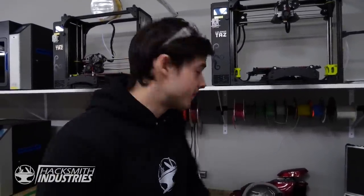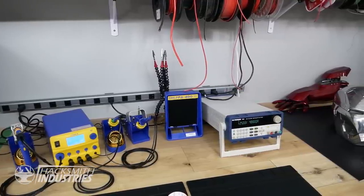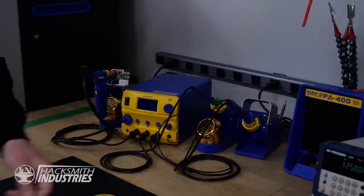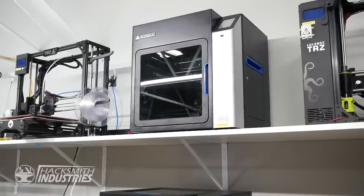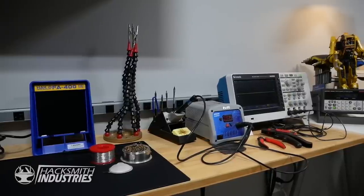Since our team is continuously growing, we've actually got more workbenches than one. Here we have a second setup, and this one has a really high power supply for protecting giant motors, and a full second set of soldering equipment. We've got convenient access to all sizes of wires, a whole range of 3D printers including Lulzbots which you can get from Digikey. And around the corner we've got another full set of electronics working equipment for a future intern - which could be you.